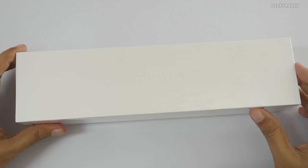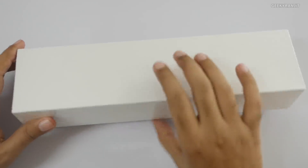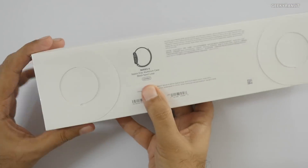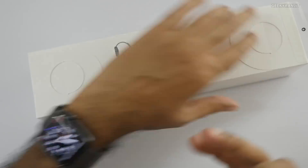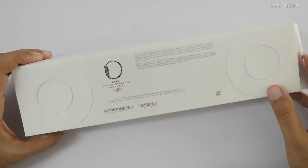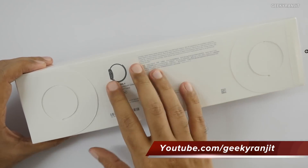Hi, this is Ranjit and in this video we'll be doing the unboxing and first look at this Apple Watch Series 4. I have been using the Series 3 smartwatch for almost a year, so I'm pretty excited to see the Series 4 because it does add a lot of features and a slight design change.